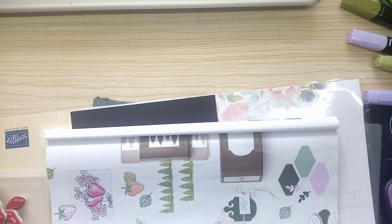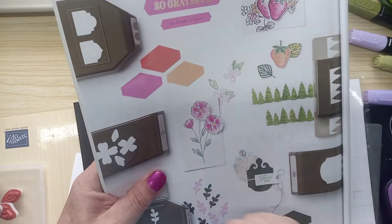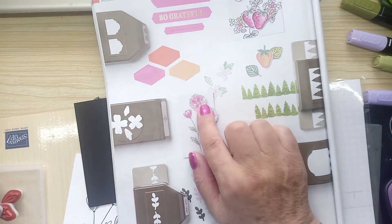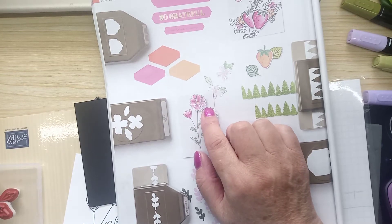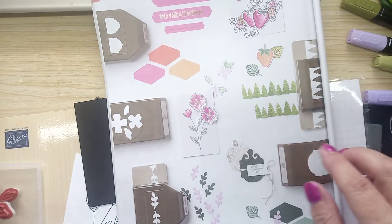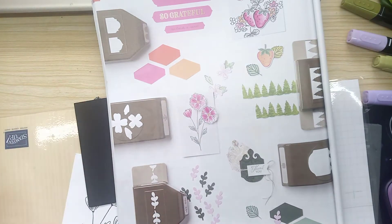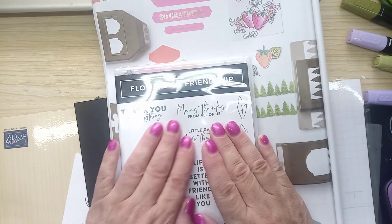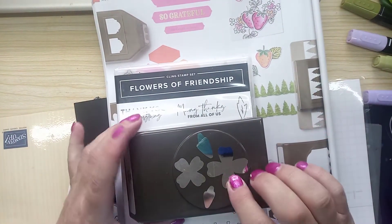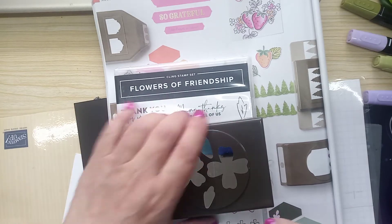Today is a CASE-it day. It should have been yesterday, but I'm running a day late because I went shopping with my daughter on Friday. Now, this is what I'm casing today — it's a beautiful flower there. That there comes from a beautiful stamp set called Flowers of Friendship, and a punch to go with it. Very useful punch for making flowers — no end of possibilities using that punch.